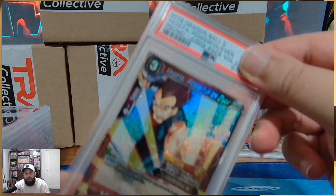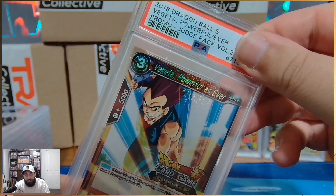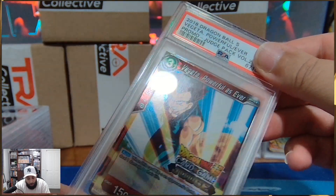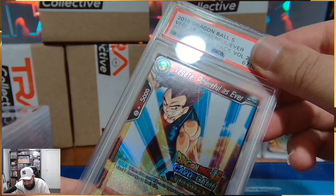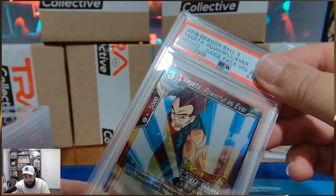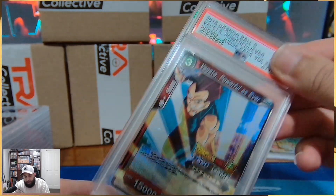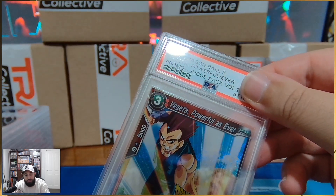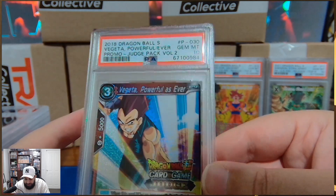Vegeta — powerful as ever. Judge Volume 2. These are super, super hard to find, and super, super old — these are like first year of Dragon Ball. These cards are part of my personal collection, and it would be near impossible to find these now. And if you did, because they're so old, people would have kind of chucked them around or put them in folders and not cared about them. But not me, baby, because we only get Gem Mint 10s here on the channel.